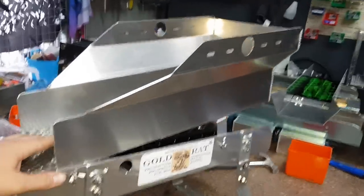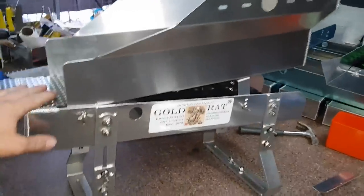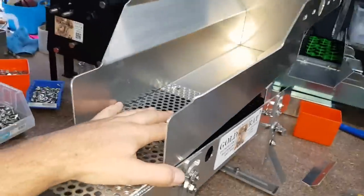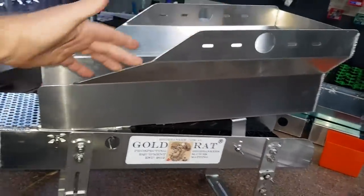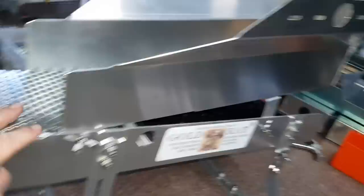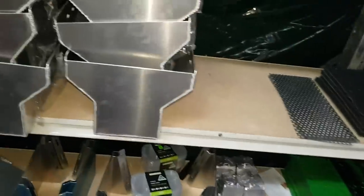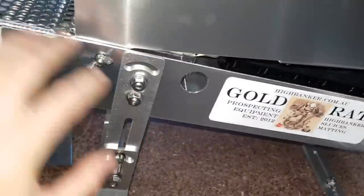Good afternoon guys, Dustin here from Goldrat. Just wanted to shoot a quick little video to officially launch a six-inch mini high banker conversion. We have a top unit here which is available as a standalone product as well — you can just order that unit with the adjustment bracket, perf plate, bolts, etc.